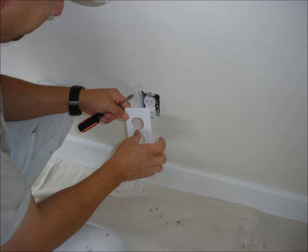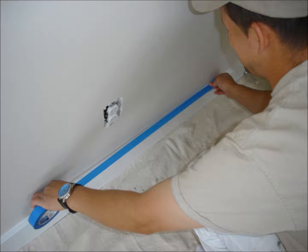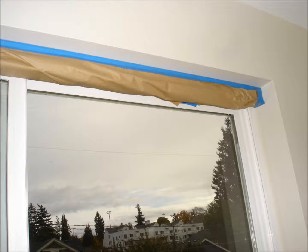Remove outlet and switch plate covers. Wipe down everything not being painted that butts up against any surface that will be painted, for optimum tape adhesion. Properly tape and paper where needed, such as floor base tops, window sills, and window coverings that cannot be easily removed.